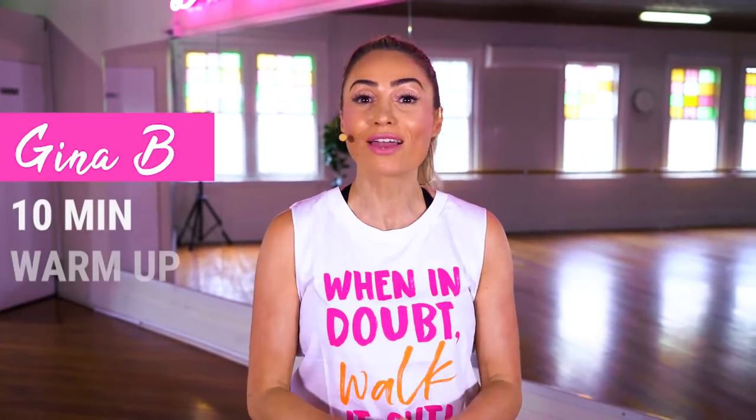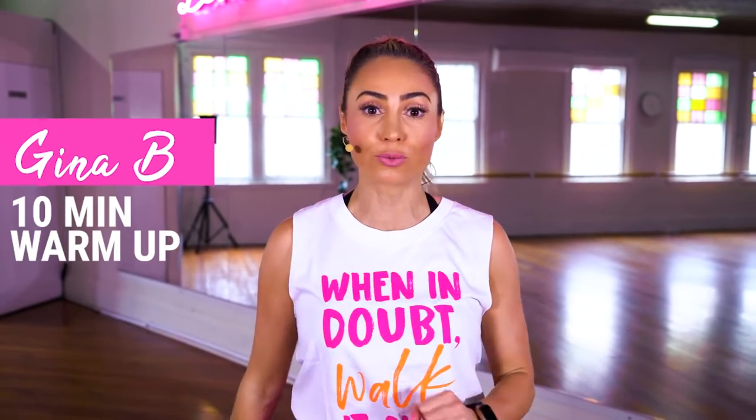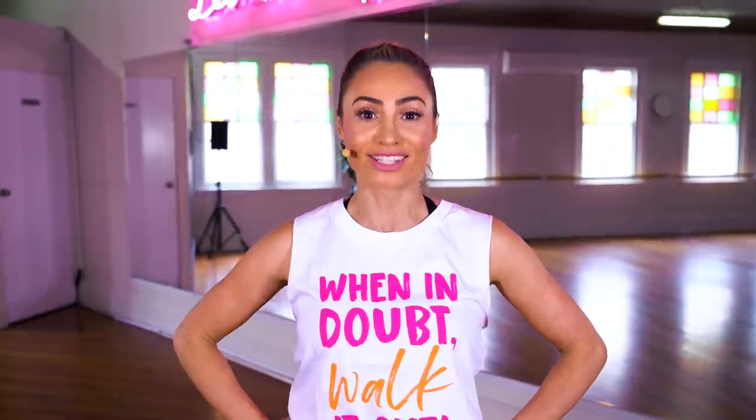Hey everyone, it's Gina V here and we're about to get warmed up. This is a little bit longer than usual so it's great if you're going to do an extended workout. If you like this, subscribe to my channel, but for now I think it's time to get those muscles going. Let's do this.